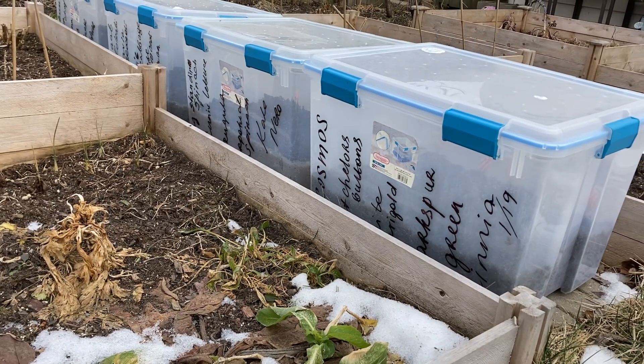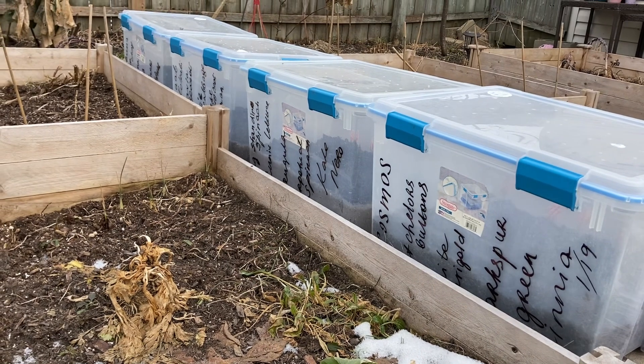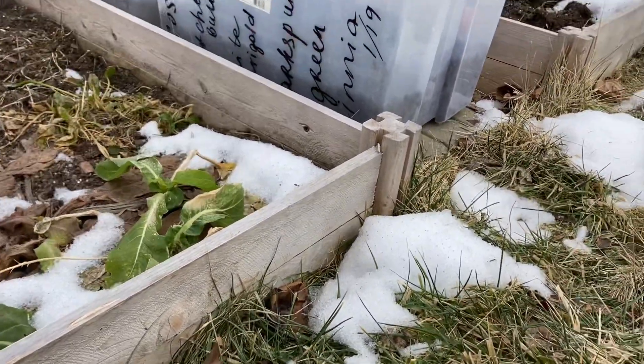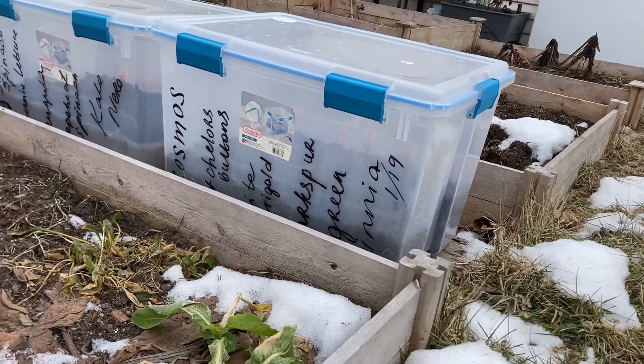When it's cold and snowy and the ground is frozen but you still want to plant something, then winter sowing is for you. I tried winter sowing last year for the first time and I liked the way it turned out. It was definitely a success.